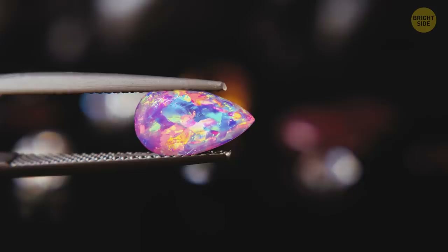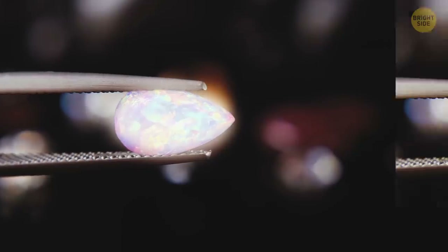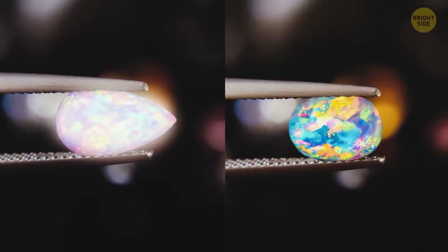A true opal will turn fluorescent green, blue, or white when placed under a UV light. If it doesn't glow, it's not an opal but something else.